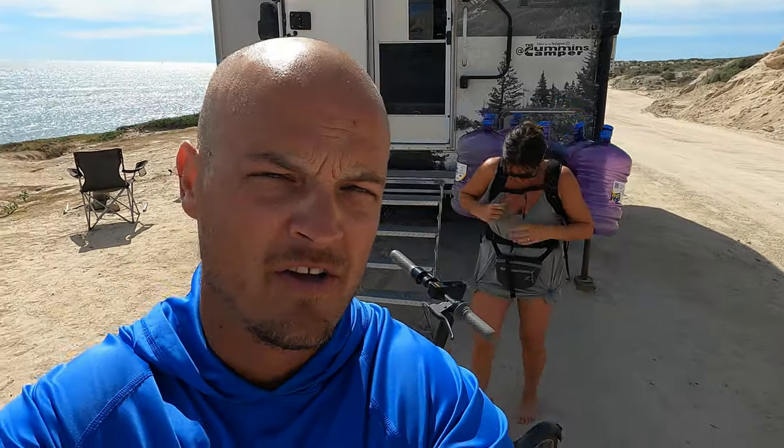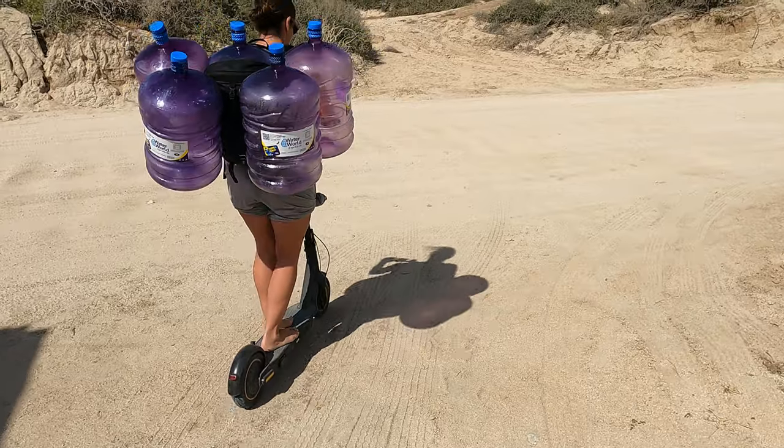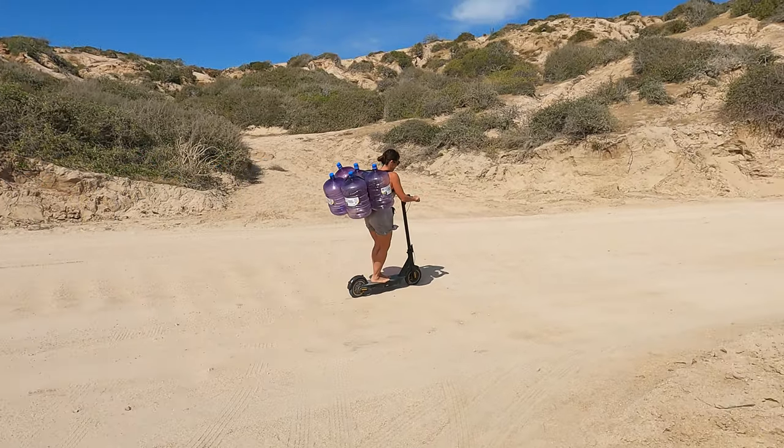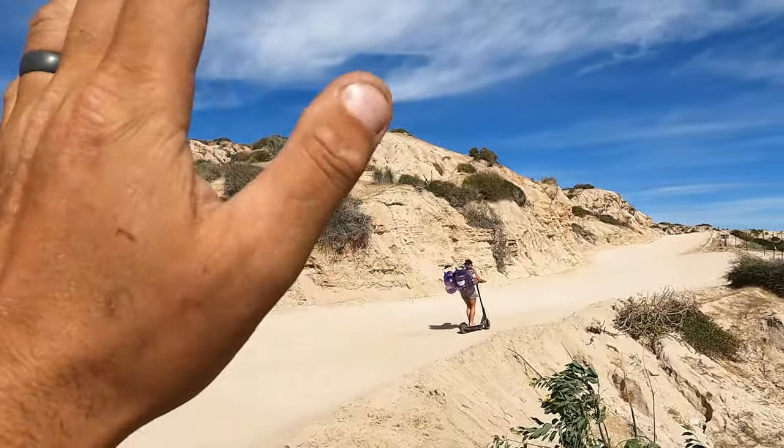We interrupt this compost coir and Nature's Head composting toilet-related video for a lifestyle shot on how you return your water jugs in Mexico. Good luck!